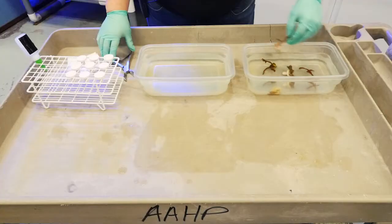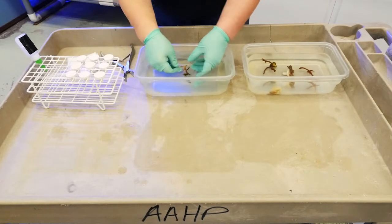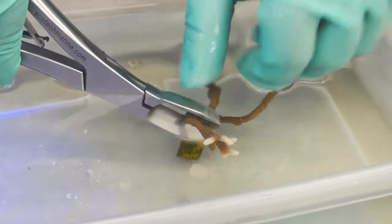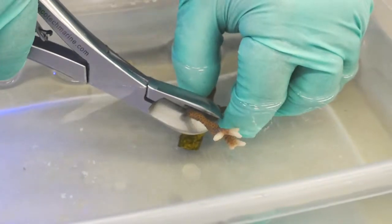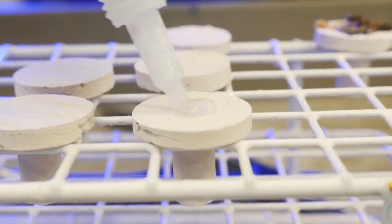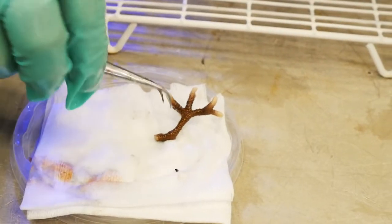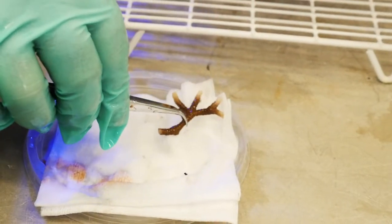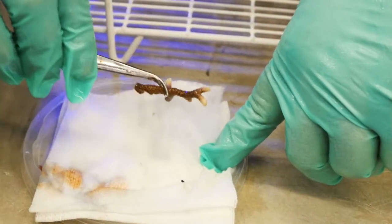The process of fragmenting corals involves gently cutting a small piece from a larger coral. Once the cut has been made, we glue the fragment to a ceramic disc, which makes a sturdy base. Superglue is an ideal adhesive because it does not harm the corals and hardens underwater.